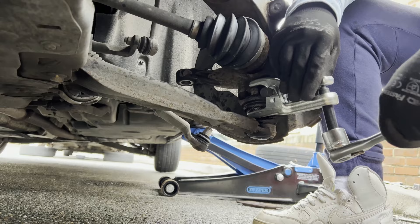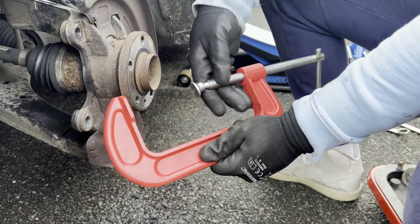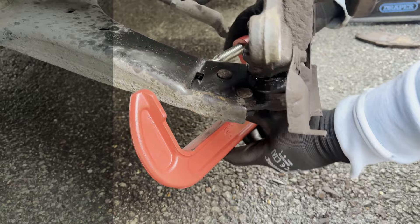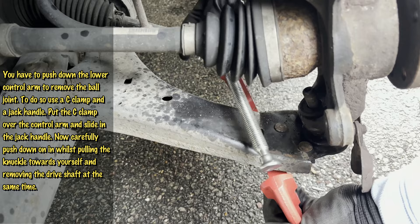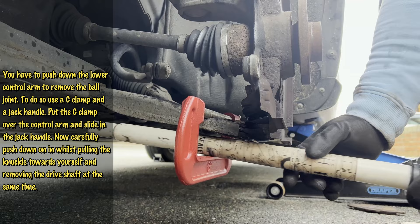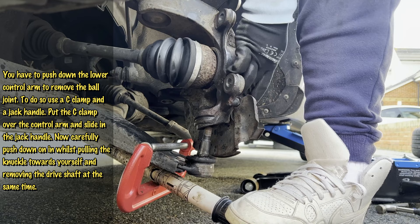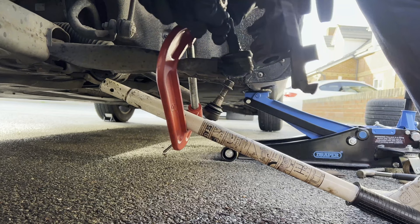Here comes the tricky part. You have to separate the ball joint from the knuckle and at the same time remove the drive shaft from the wheel hub. My tip is to push down the control arm using a C-clamp and the jack handle — pick a C-clamp with a big belly so you can put a jack handle in it once it's on the control arm. Place it over the control arm and put the jack handle inside as seen in the video. Press down carefully — I can't stress it enough to be careful, we don't want it to end in your face. A two-post lift would be a huge advantage here. Push down while pulling the knuckle towards yourself to remove the drive shaft.